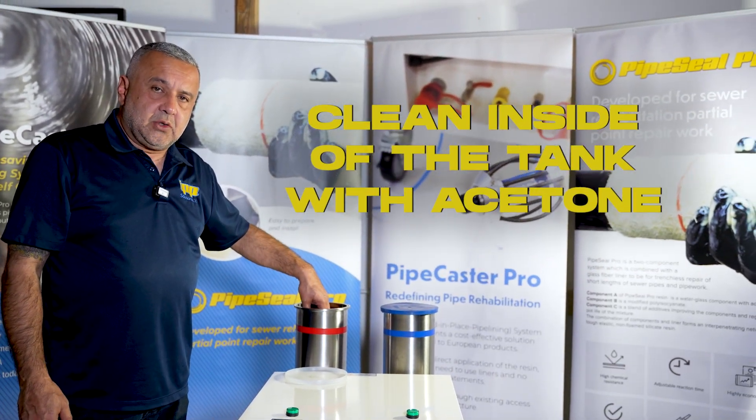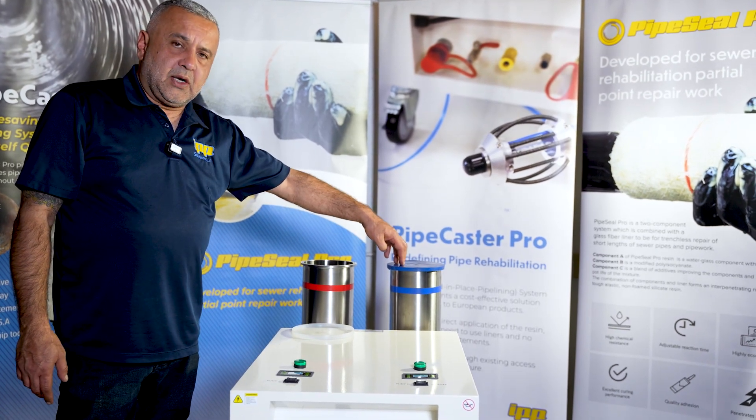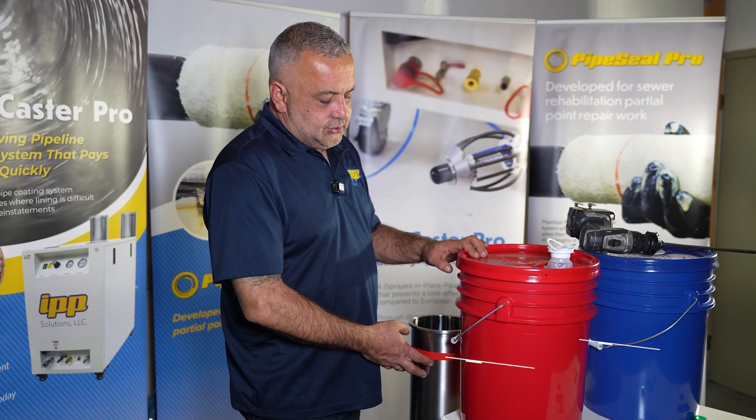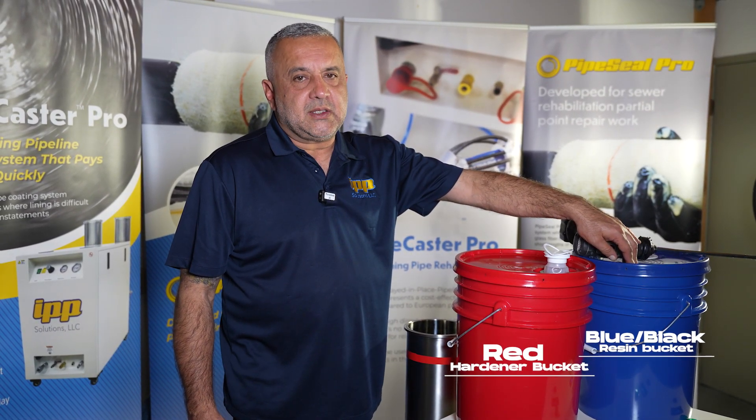We're going to wipe the inside with acetone and get it prepared to pour the hardener or our resin in there. This is your hardener bucket which is red — it goes to your red side. Blue and black will always be your resin.